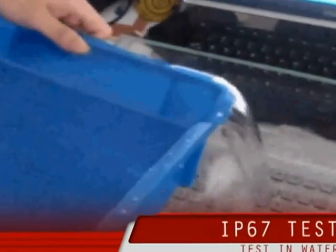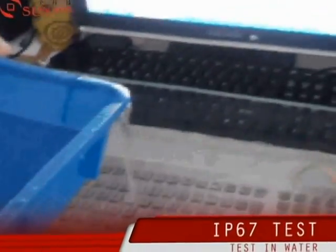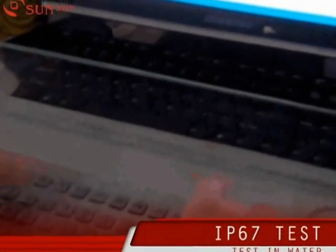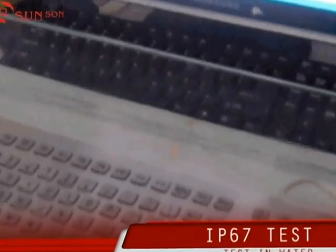Now you see, the keyboard is submerged into water. Let's input something. Yes, it is working well even when it is in the water.